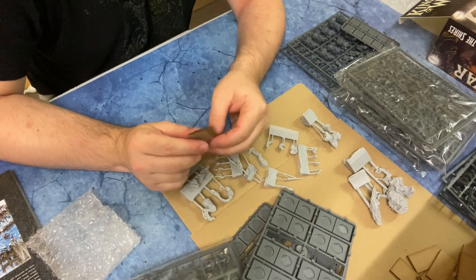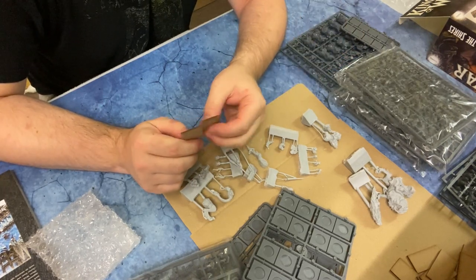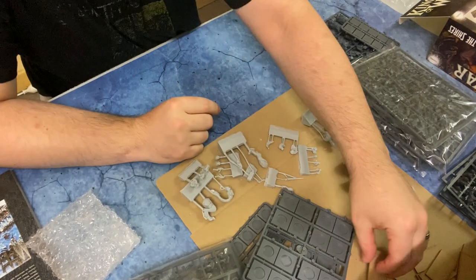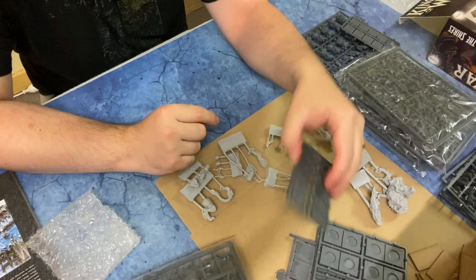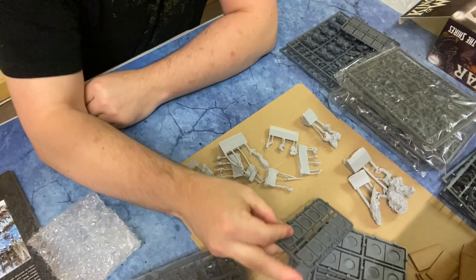There are 15 of these bases for the Doggo Cavalry and two for the characters. Then the large square ones are for the Riftforged Orcs, and the small ones are for the Halflings on foot.